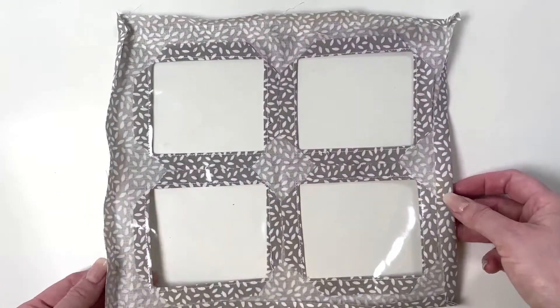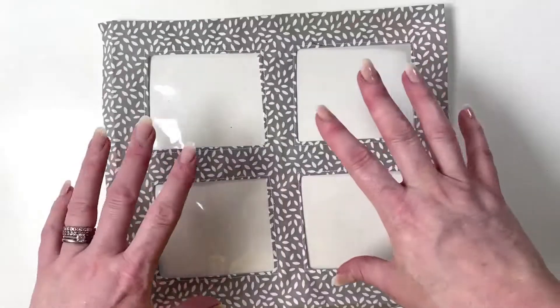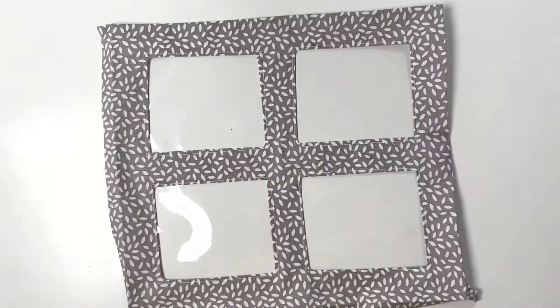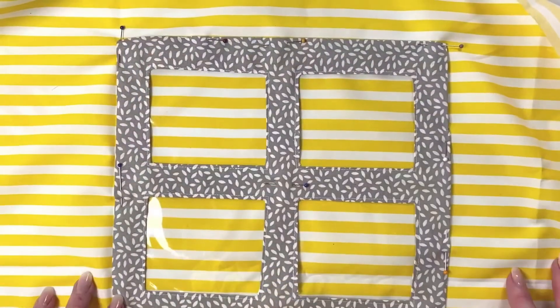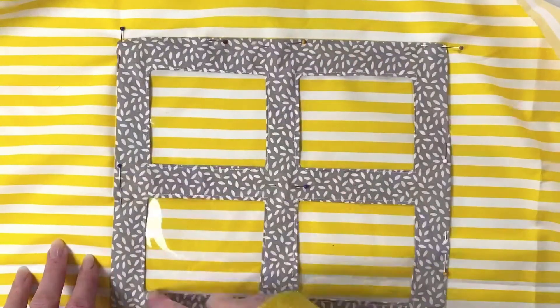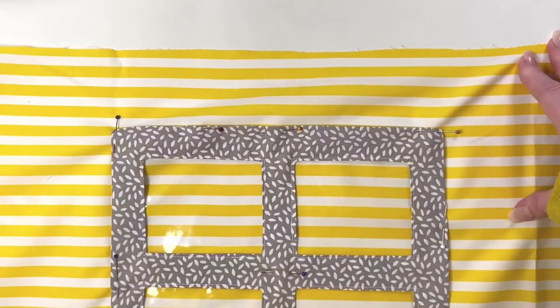Once that's all ready, lay the fabric on top of the pattern piece to get the right placement, then pin and stitch it on. Once your window is pinned on, stitch around the outside the same as we did with the other windows, then cut away the outside edge.